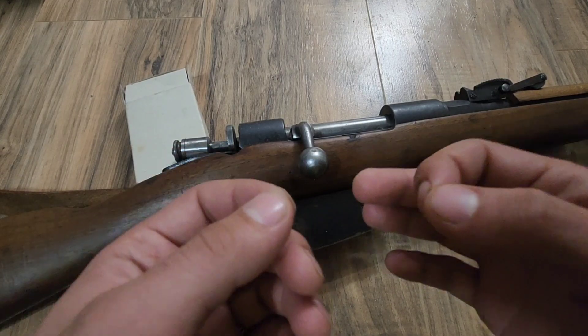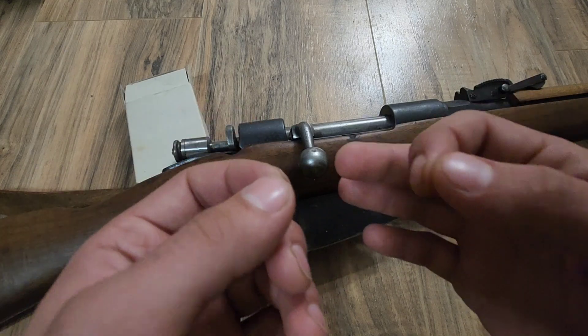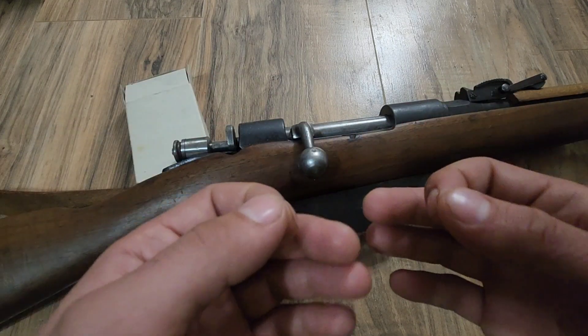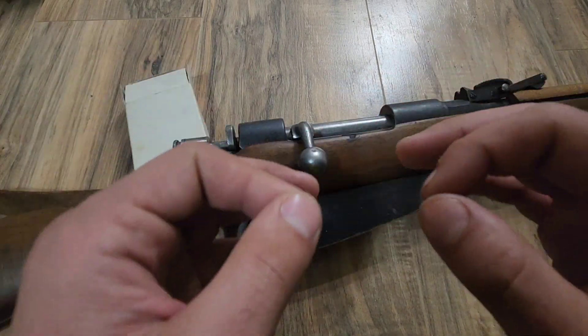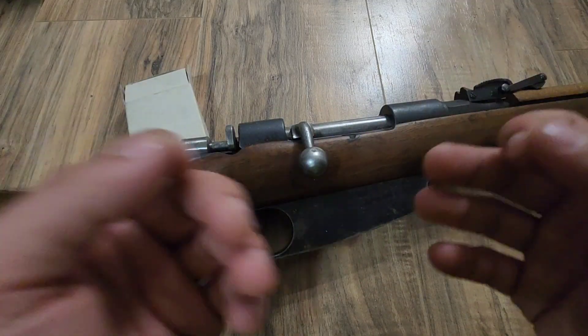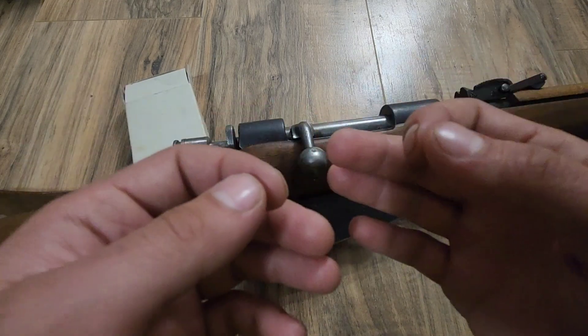A common question with reloading for the 6.5 Carcano is: can you use a .264 diameter bullet as opposed to what it was originally intended for, a .267 diameter bullet? Online, I've seen plenty of gun experts debate back and forth on whether or not you can, or just how accurate running a .264 diameter bullet through a barrel designed for a .267 diameter bullet really is.